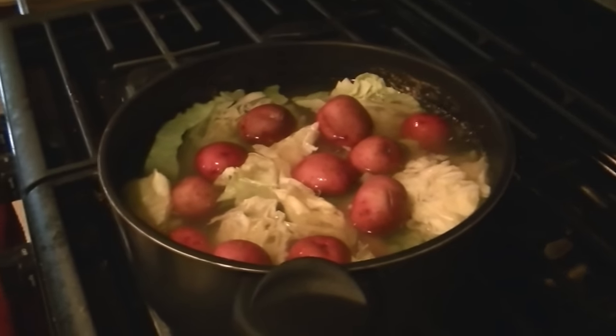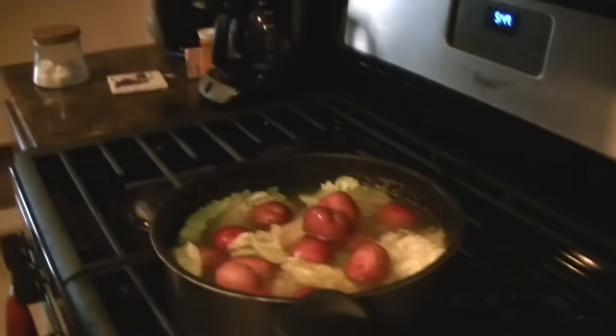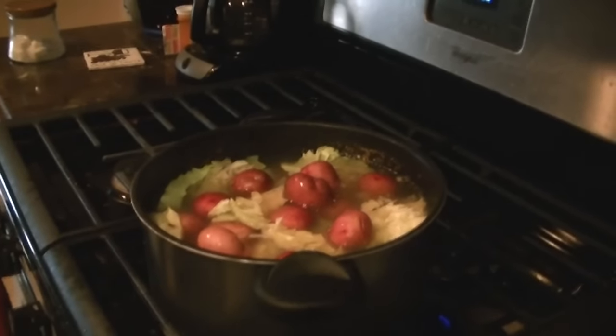We're going to put them all in — let's put them all in. I don't think we're going to use them elsewhere. So another ten, fifteen minutes this is going to boil. We'll check to see how soft the potatoes are, and I think that will be what determines when it's ready.